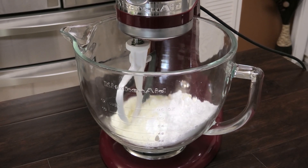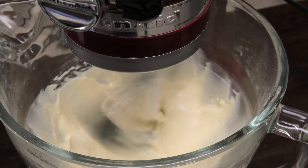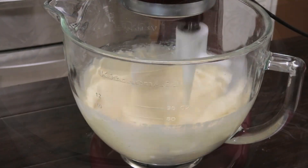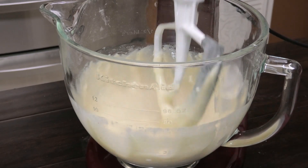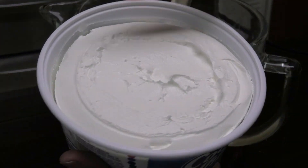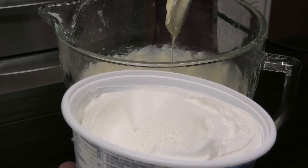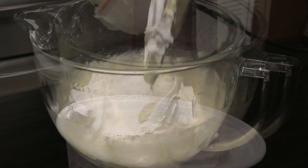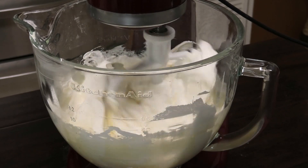We're going to cream this until it's nice and smooth. Once everything is properly mixed in, we're going to go ahead and add in our cool whip. You want to make sure the cool whip is defrosted well, and all you want to do is gently fold this in.